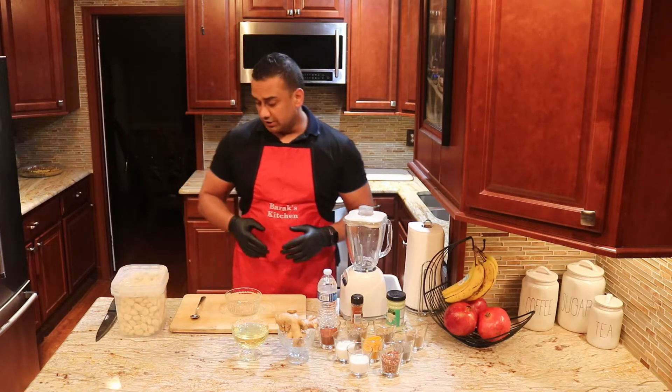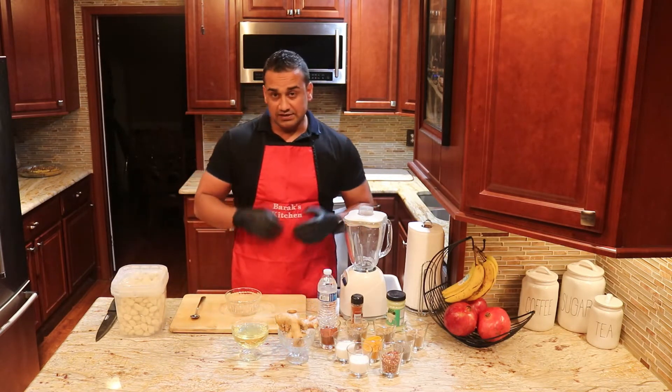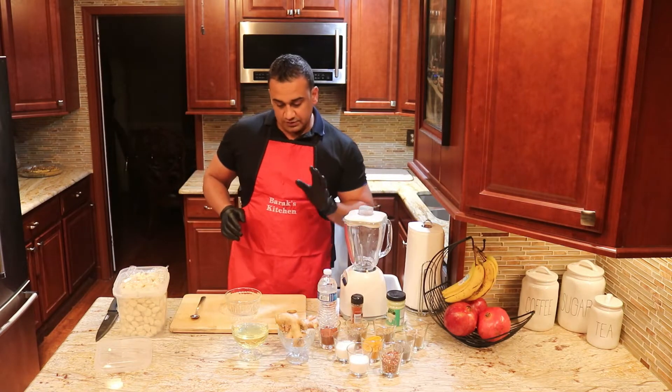I like to use my own garlic paste. And how to make that garlic paste? It's very simple — I'll show you step-by-step today. All we need is peeled garlic, our blender, some water, and oil.